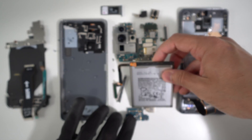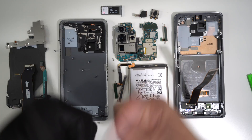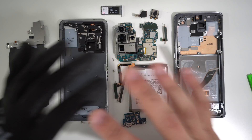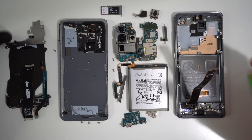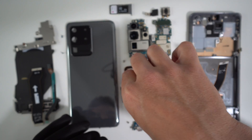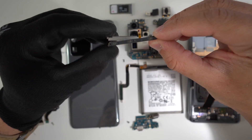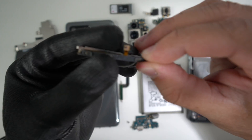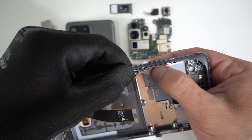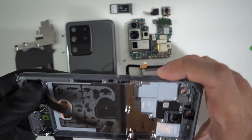If you watched up to this point, go ahead and smash that like button — it really helps me out. Now all you're going to have to do is reassemble and put all the pieces back together in reverse order. So let's start with the 5G antennas. Then go ahead and place the volume and power button rockers back — make sure you put it back the right way. Place the frame in and give it a little bit of pressure so it falls back in its place, then make sure that the buttons click properly.